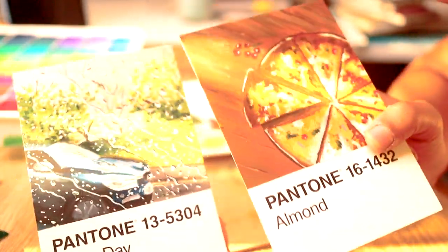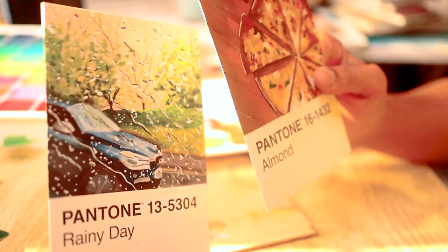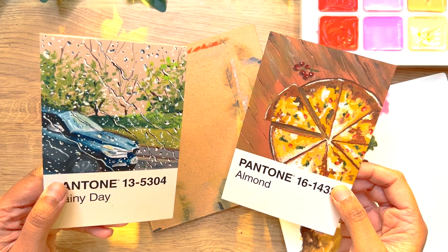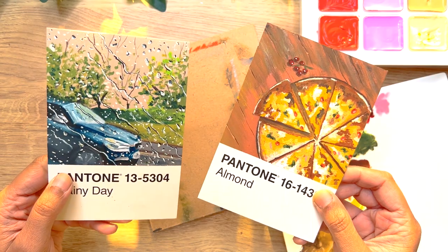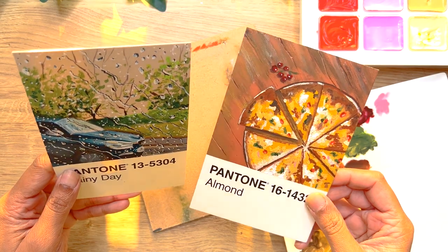Well, here are the two paintings. I hope you all enjoyed watching me paint these using the Mia Himi Gouache set. Thank you for watching this video and I hope to see you in my next video. Please don't forget to subscribe to this channel and leave a comment to show your support. This is Geetu signing off. Bye bye.